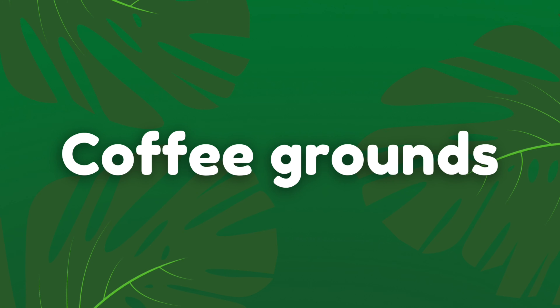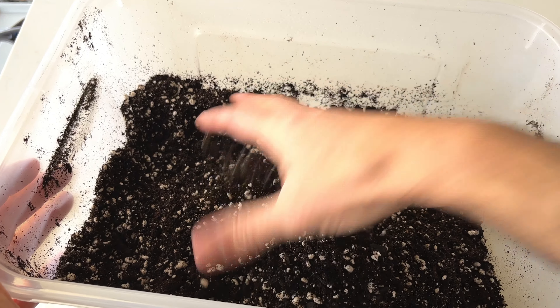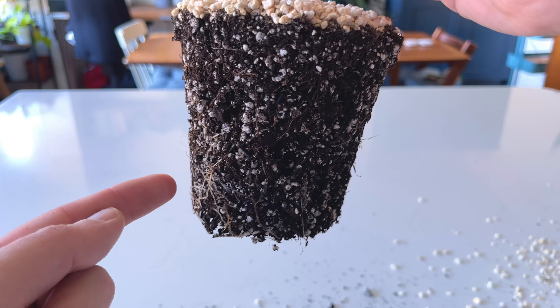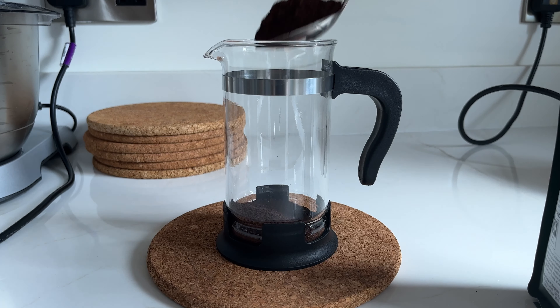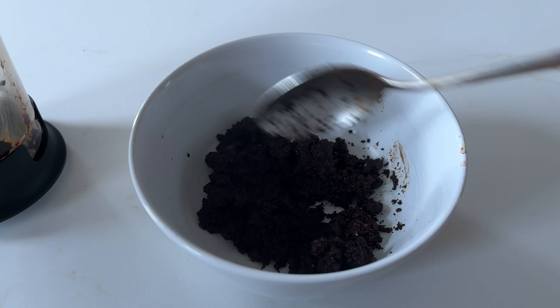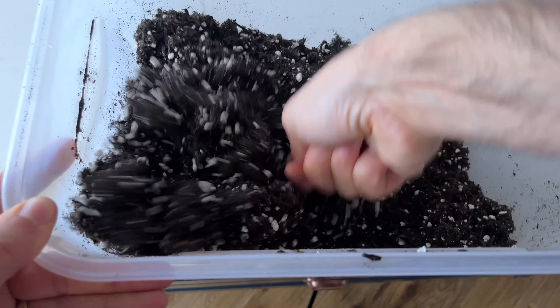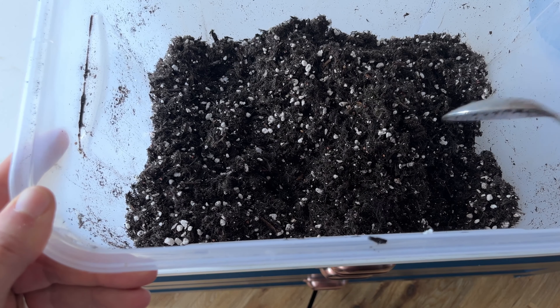If you regularly drink coffee, instead of throwing away the used coffee grounds, add them to your plant soil. Adding used coffee grounds to the soil of your houseplants will benefit the soil and improve plant health. Coffee grounds add nitrogen to your soil over time, boosting plant growth, and also improve drainage, water retention, and aeration. Make your coffee as normal, but keep the used grounds and allow them to cool. When you've collected a week's worth, add them to some potting soil and mix through. The grounds will break down slowly, releasing additional nitrogen for stronger growth and adding beneficial organic matter to your potting soil.